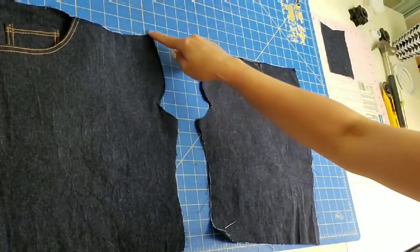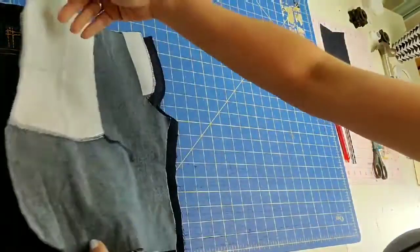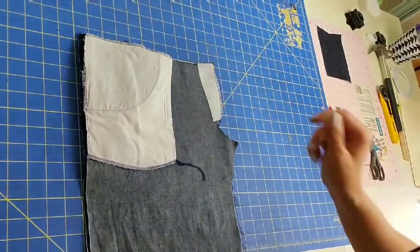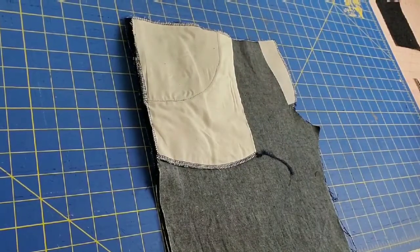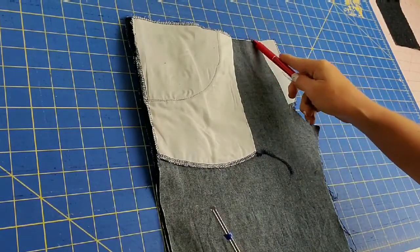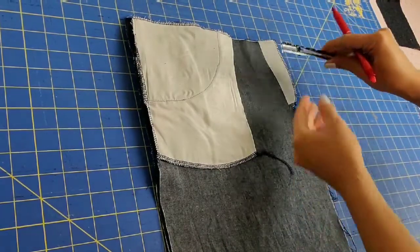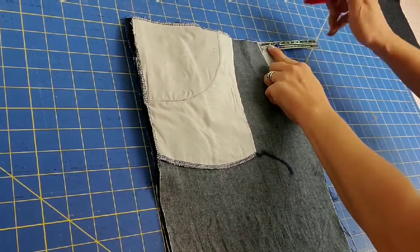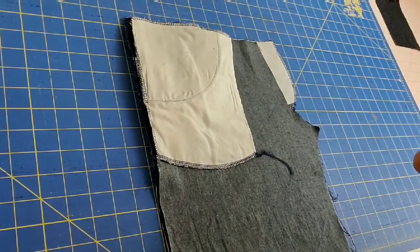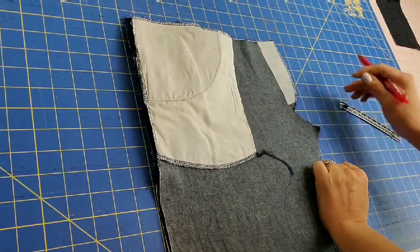Once you have finished the fly extension curve, lay the two short front pieces right sides together, one atop the other, lined up. We are going to mark with a fabric pin or fabric marker a curve that runs from the waistline down along the fly extension and along the crotch curve. Find the top placement mark by measuring one and five-eighths inches in from the edge of the waistline, then measure five-eighths of an inch in from the point where the fly extension ends and the crotch curve begins.